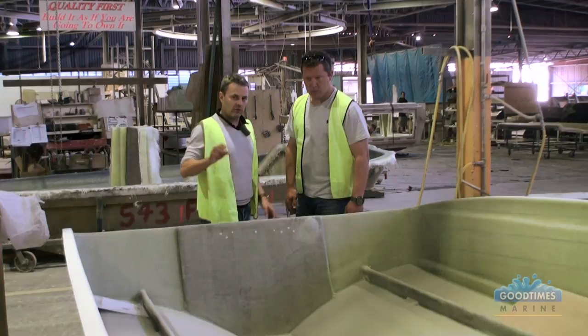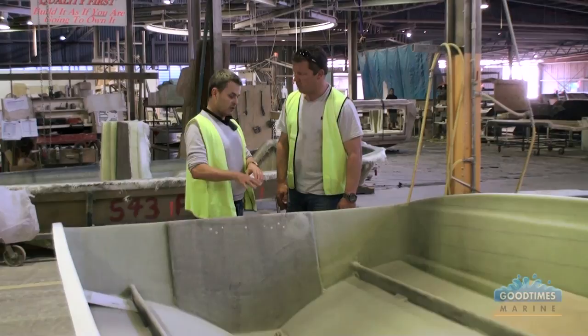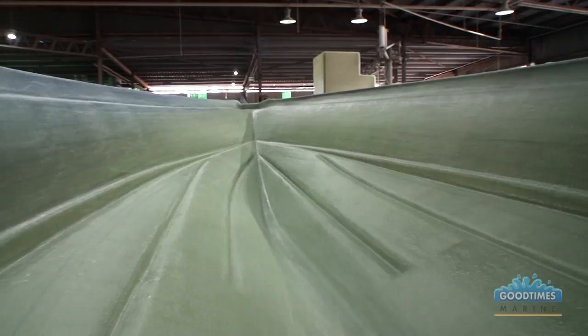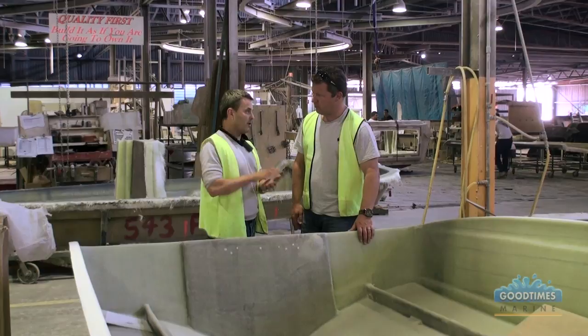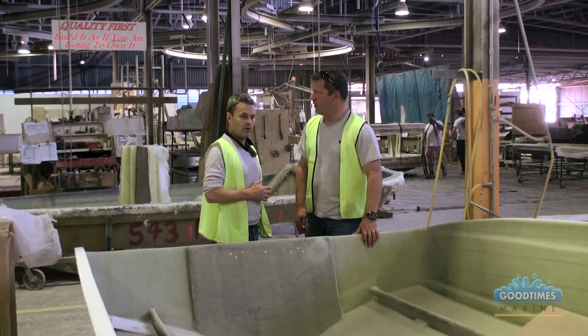This boat has been taken out of the mould — you can see it's basically the hull ready to have the internal liner put in. This is actually your boat, Derek — the 543SF. The difference between the 543SF and the 602 we just looked at is that the whole internal liner is built into the deck. So rather than three pieces like the 602, this is two pieces — the hull and the deck — and then it's fully foam filled.